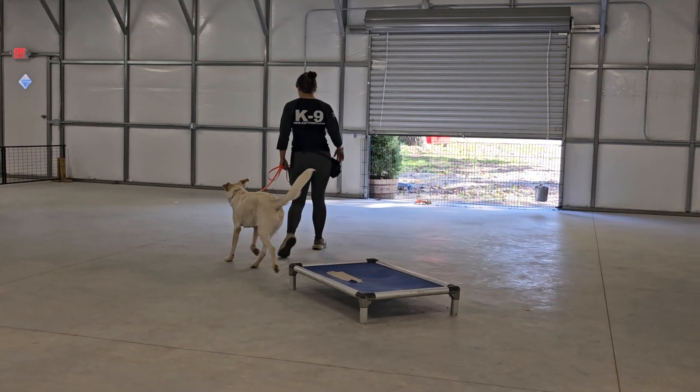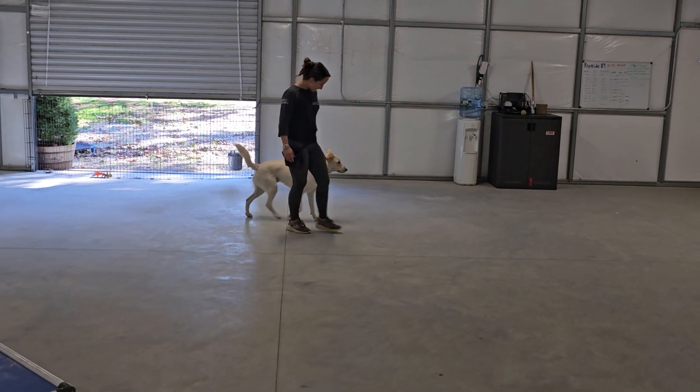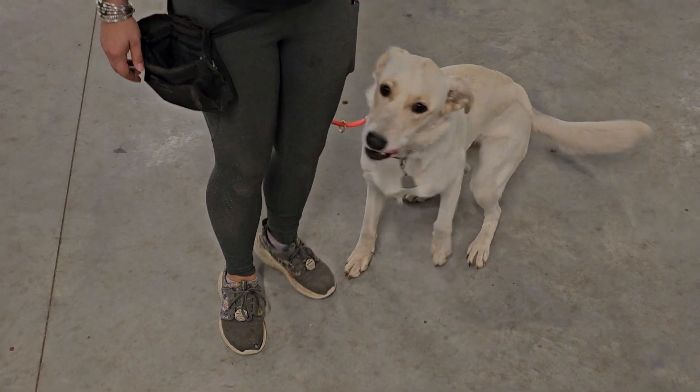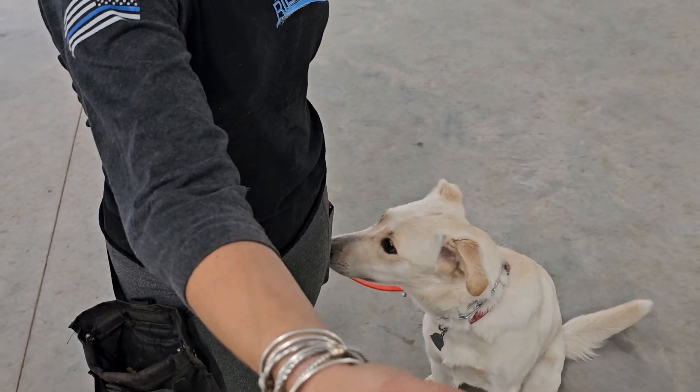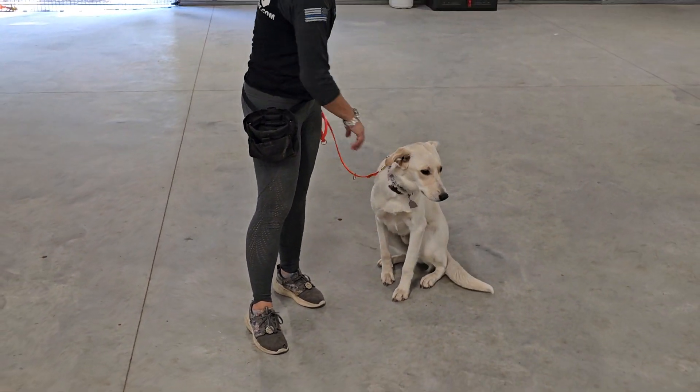Bobby's going to heel him off, and then we'll demonstrate a friendly greeting. Sit. So even though he's really excited, he's not allowed to jump or tackle me or anything like that. Very nice, very good. And that's a good look at East and his on-leash control.